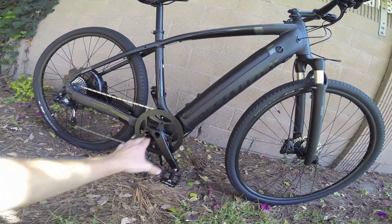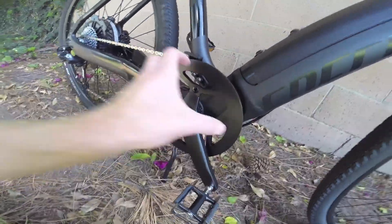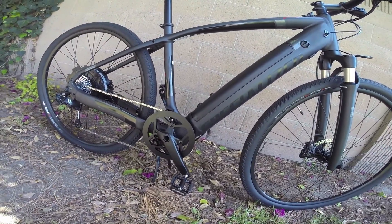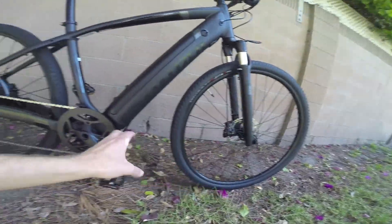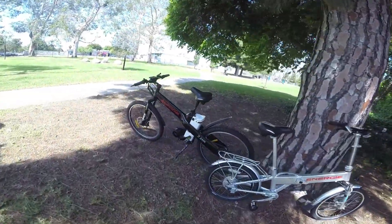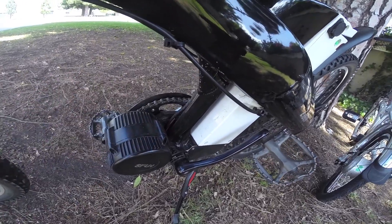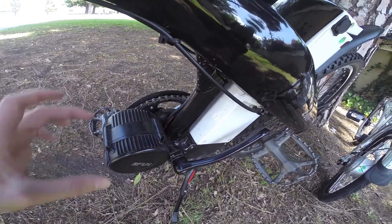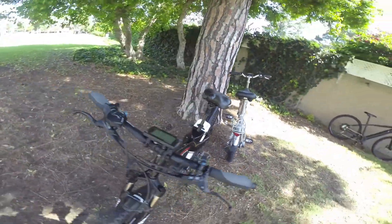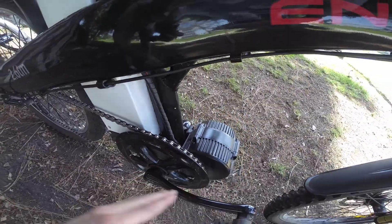We've also got a nice upgraded system at the front sprocket area. Within here is the bottom bracket — you can unscrew it and replace pieces. It's basically another axle, just like we have axles at the front and rear. These mid-drive motor systems fit right onto and connect directly to the bottom bracket, attaching to the frame.